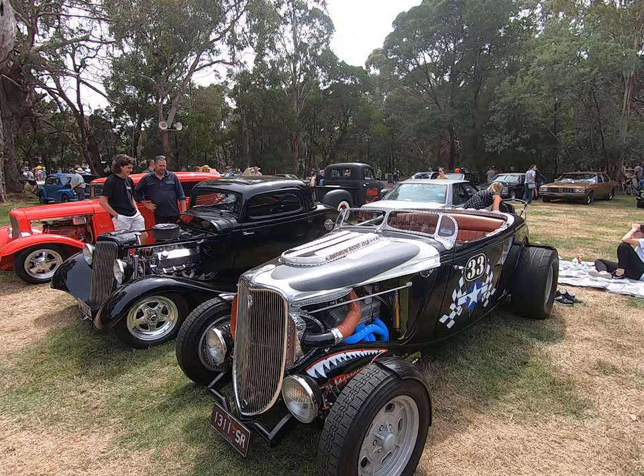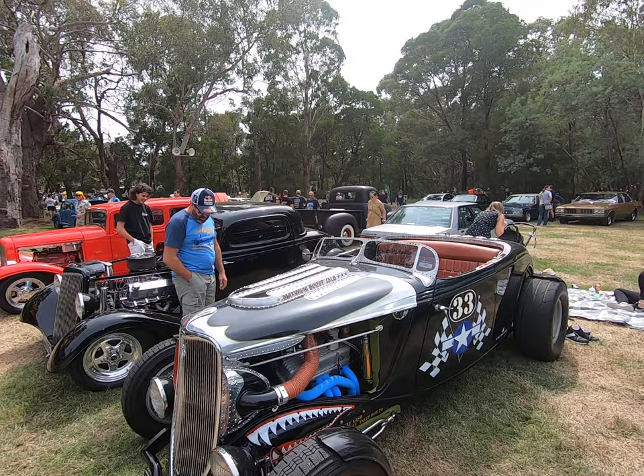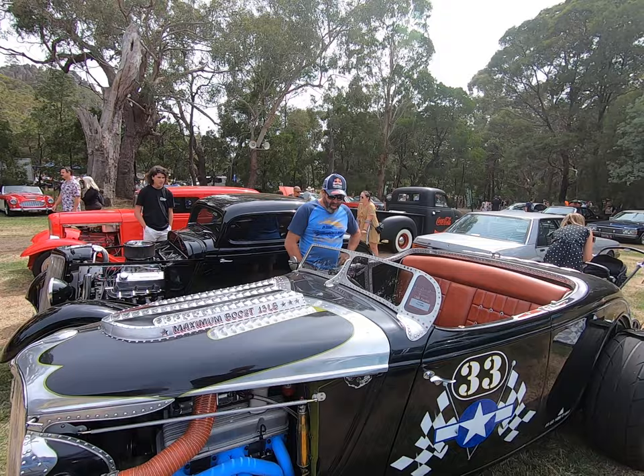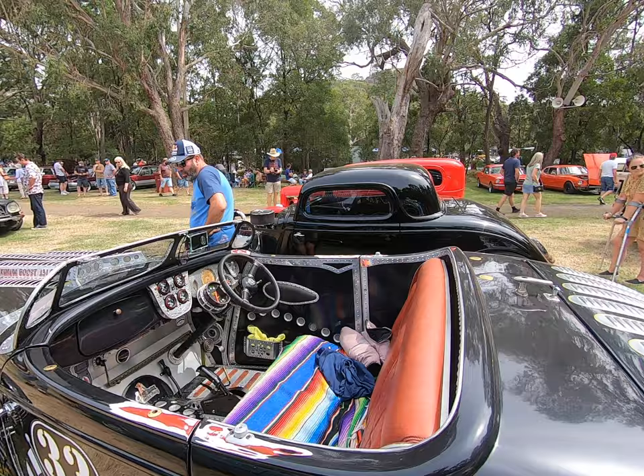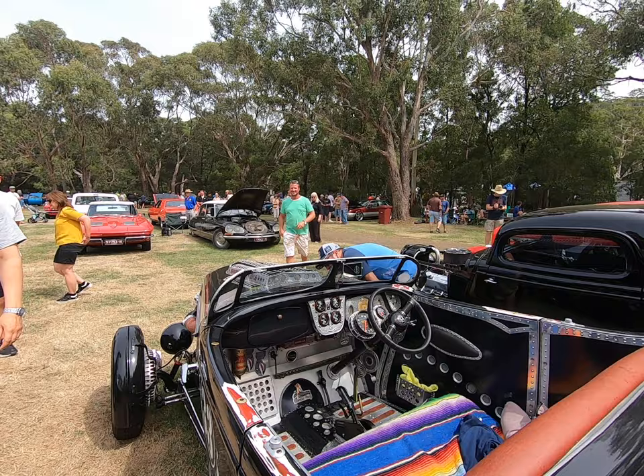Here's another fairly traditional hot rod, but one that's really picked up on the aeronautical theme. You'll see all the riveted aluminium, the fluted vents, the little low-line windscreen — all aluminium — and that carries on into the interior, where the gauges have even got an aeronautical style to them.